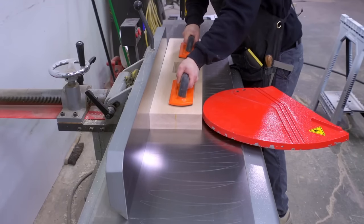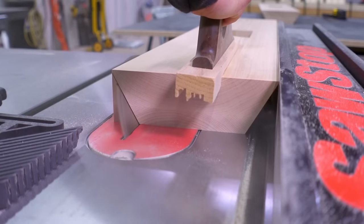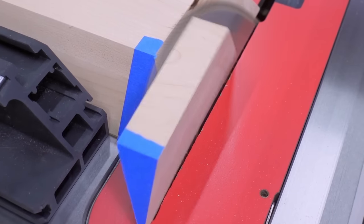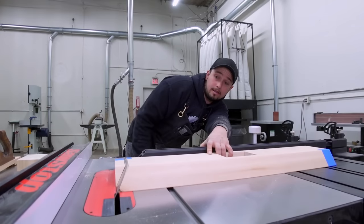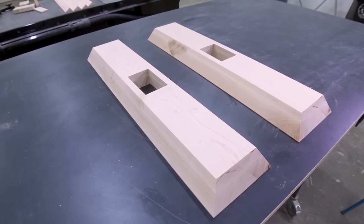The glue is dry on the footings and there's a bit of shaping to do and feet to add before we permanently connect them to the rest of the trestles. The feet will give the footing some style with a curve while giving the whole table a more stable platform to balance on.